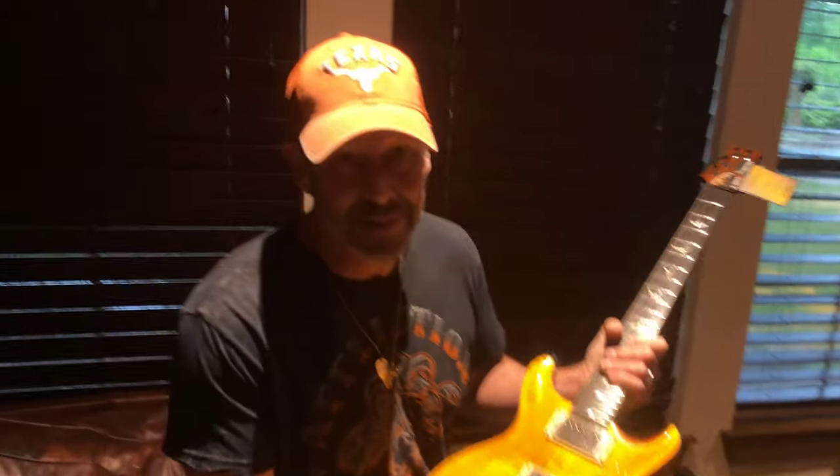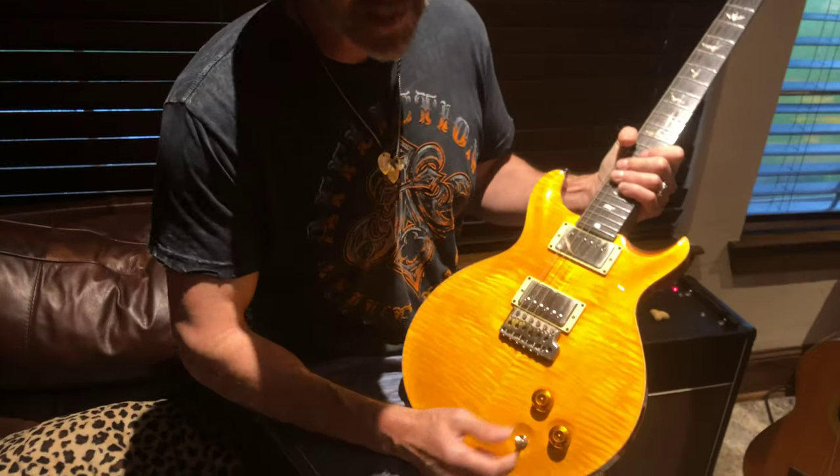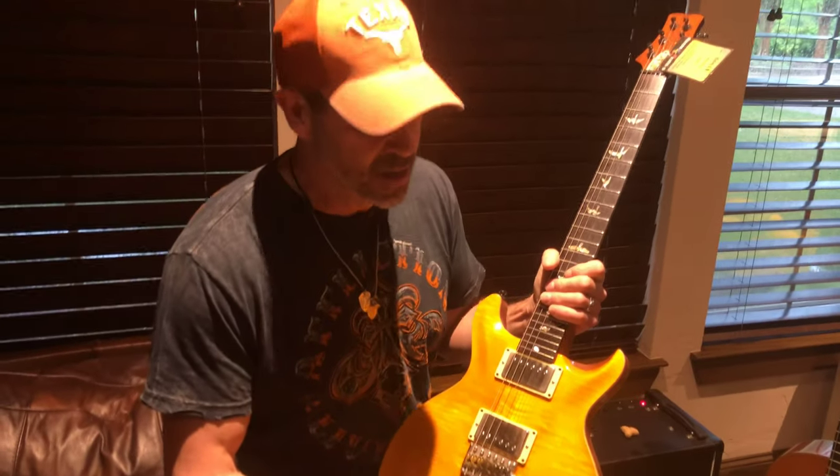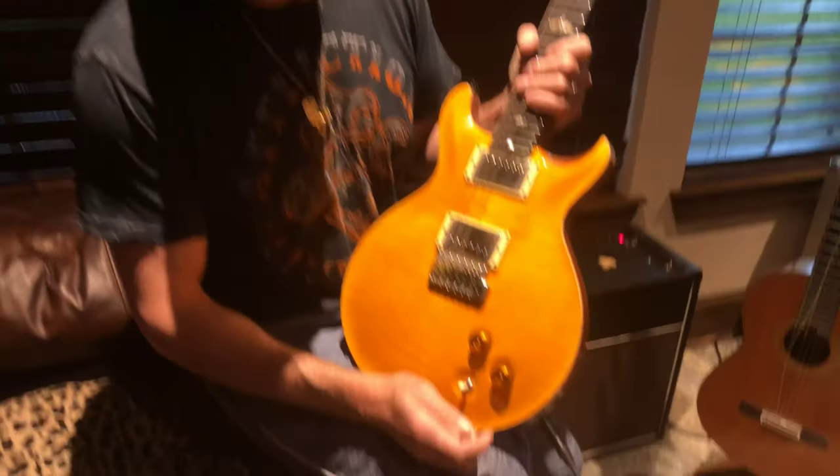At the asking price, I have this on our website as a bargain. This does not come in the original case — it has a SKB form-fitting case. However, I do have a leather artist package with a case available for an extra $100 if you're interested. Just let me know on that. That's it.